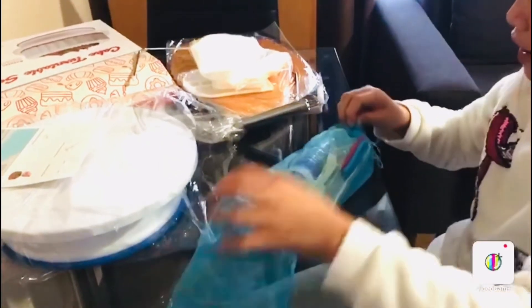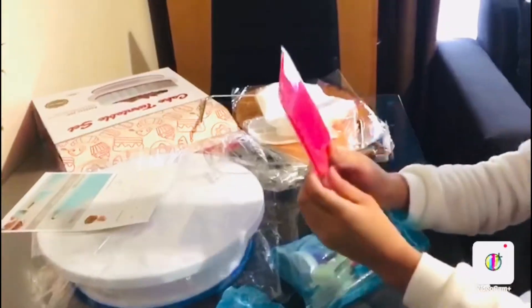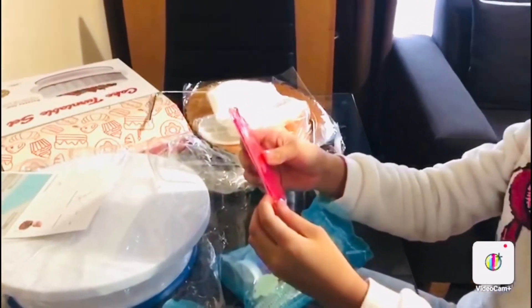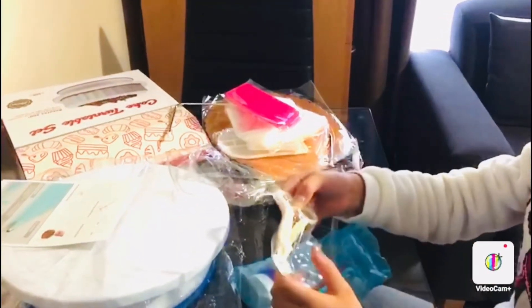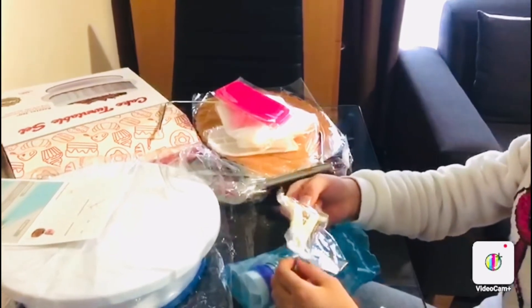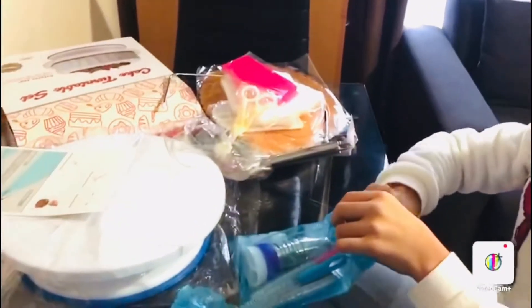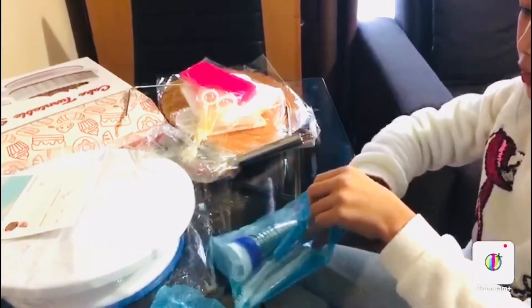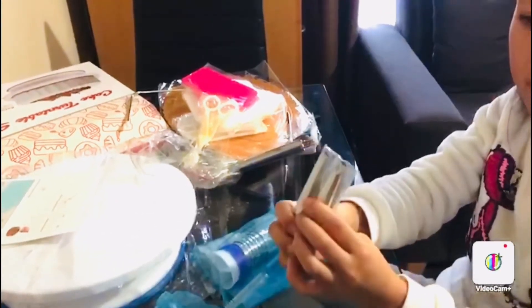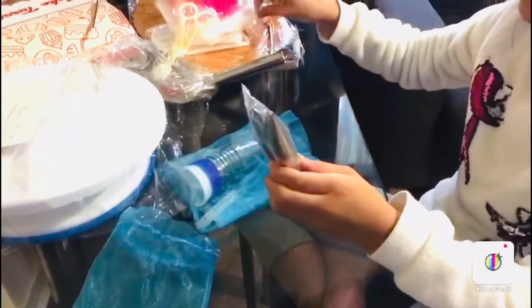So it looks like there are more things here. These are three scrapers. And this is to pick the edible flowers up and put them on top of the cake. And this is to clean these — they are nozzles for the icing bags.